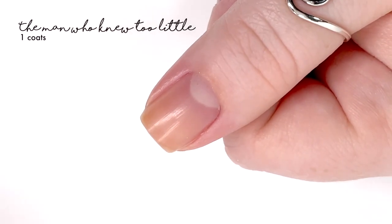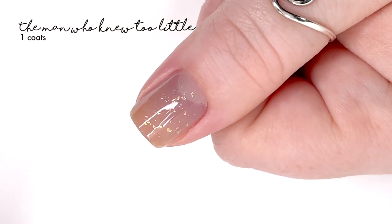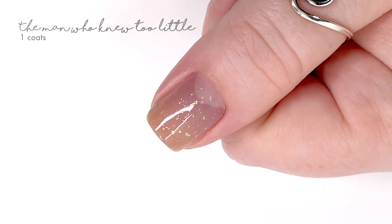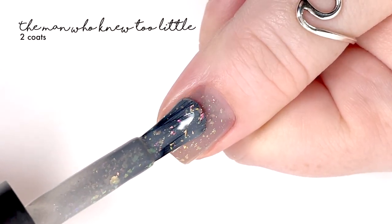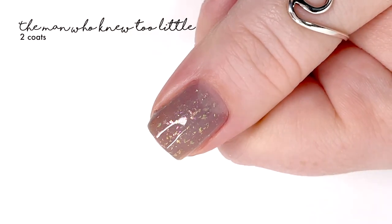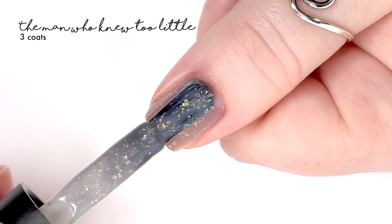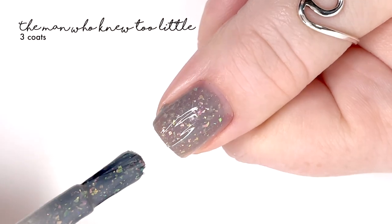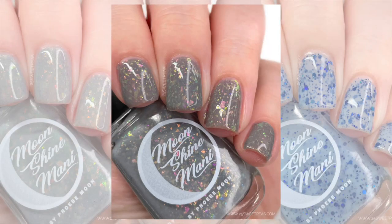The Man Who Knew Too Little is similar to Ghostbusters in that it's a gray shade, but this one is noticeably darker when seen side by side. It's described as a medium gray crelly packed with pink, yellow, green, and iridescent flakies. The flakies feel stronger here — possibly because they contrast more against the darker base. This one is actually my favorite of the release; it has a lot of colors popping and is really, really pretty.